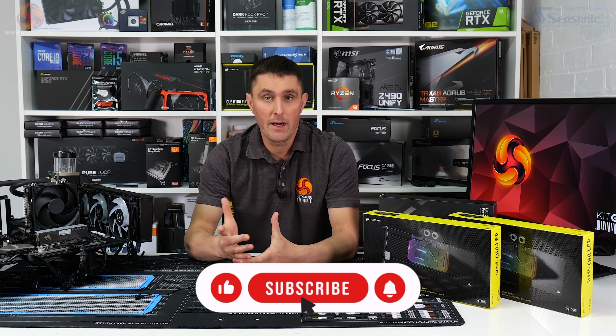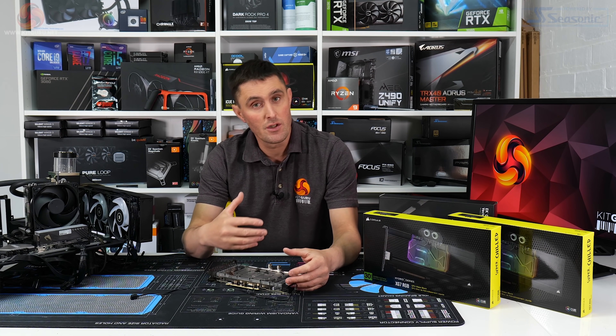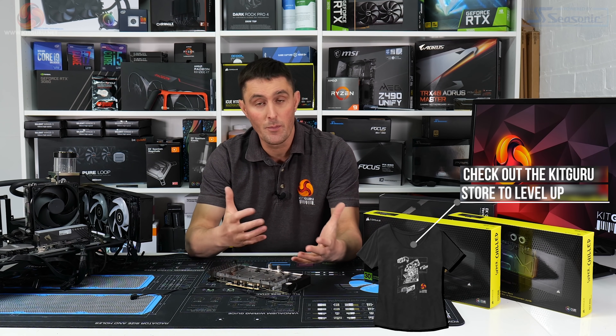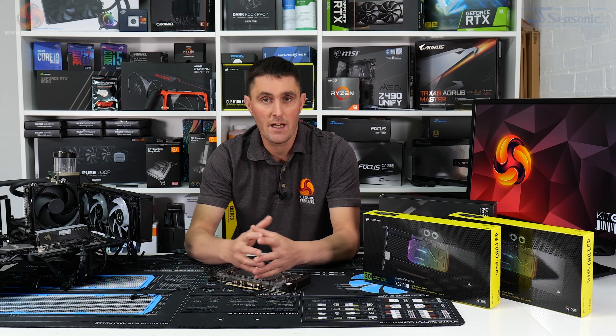If you enjoy this video make sure you give us a thumbs up and hit the subscribe button to get notifications of future content. If you want to help support us, head over to our store and pick up some merch, or you can always subscribe to our Patreon. And as always, KitGuru.net is there for all the in-depth hardware reviews and to catch up on some tech news.